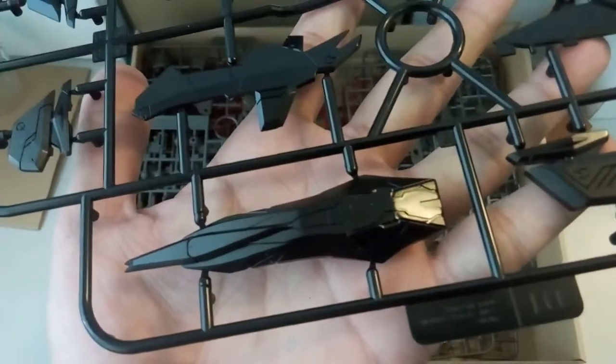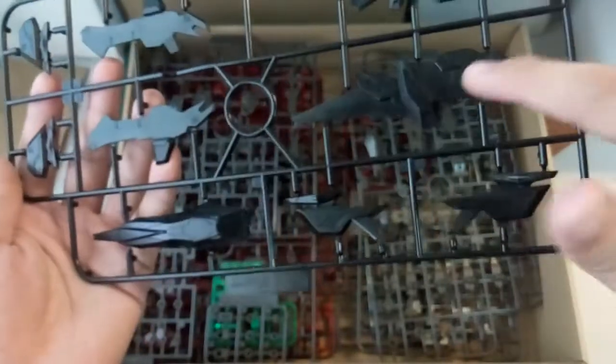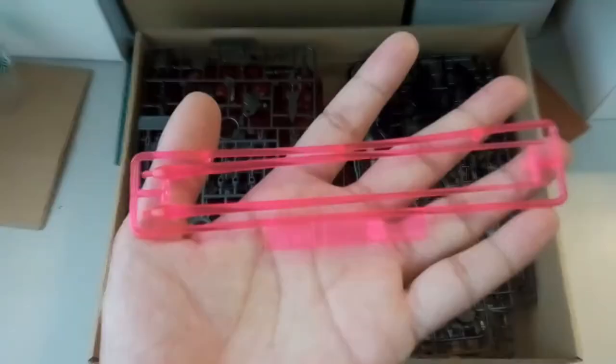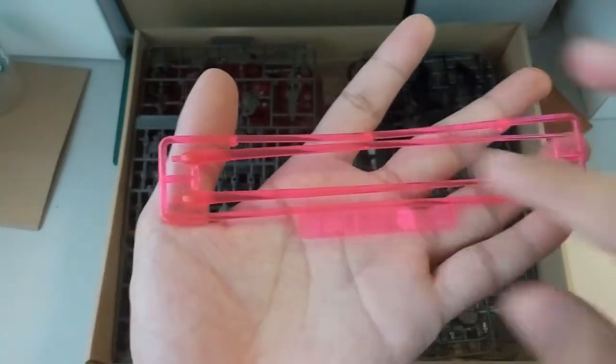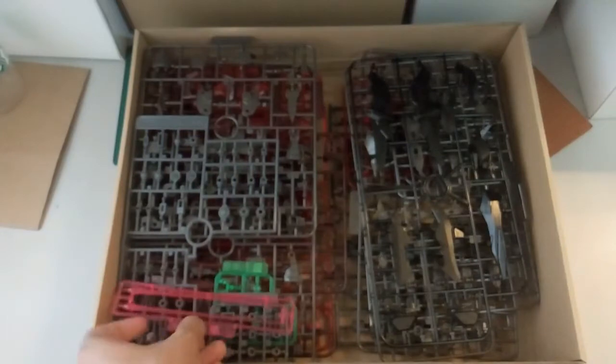And then you have one black colored piece here. Then again here would be the shield armor inner frame I guess. And then these two should be the backpack. And then here you have the beam saber effect part. Looks a bit squashy already.